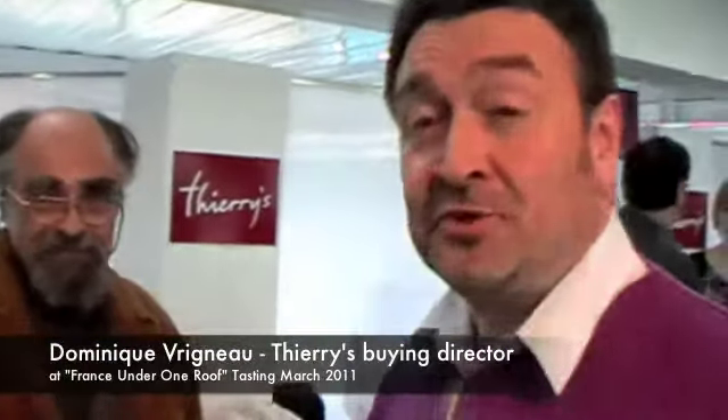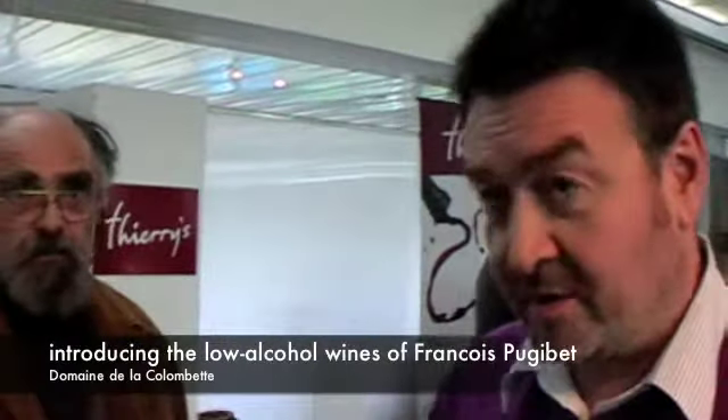I am now with François Pugibé from Domaine de la Colombette near Béziers in France, and we've been working with a very exciting project about wine with less alcohol.